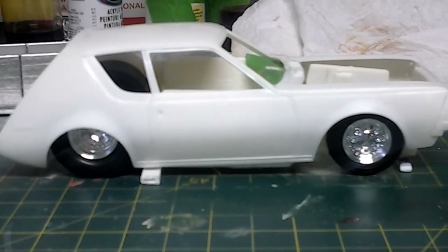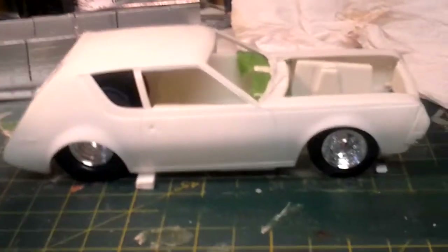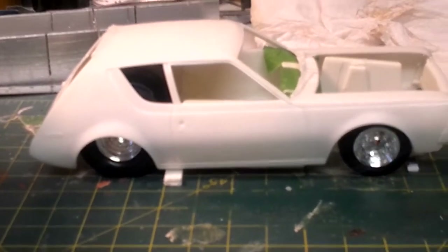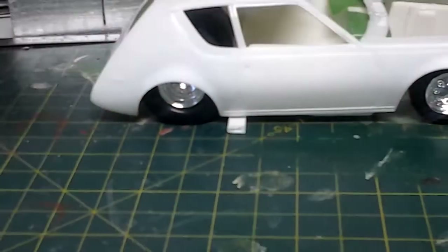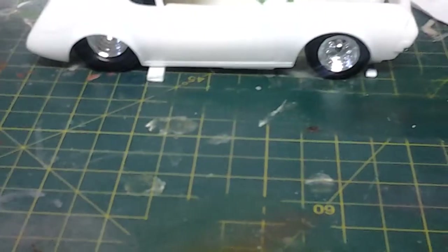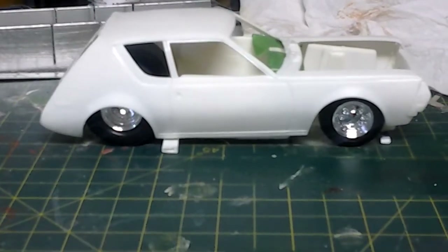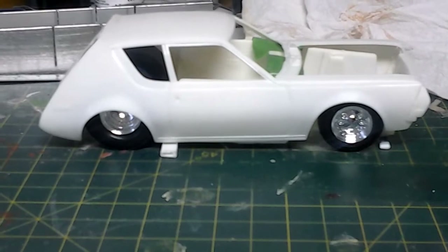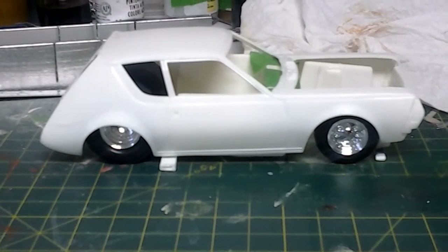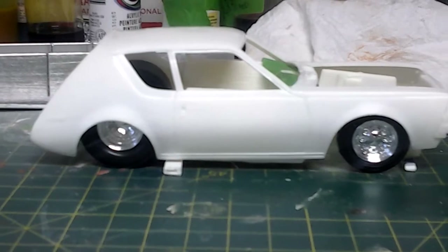I'm going to tub it out and try to get it to sit nice and low. Hopefully I can pull it off. The way the kit's molded, I was going to try to cut the doors open on it, but I don't know if I can. I'm really going to try to do a flip front end on it and just really push myself on this. I've got to find some wheels because I really don't care for the ones I've got.